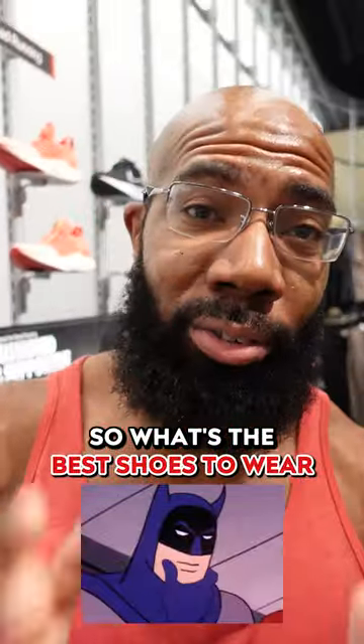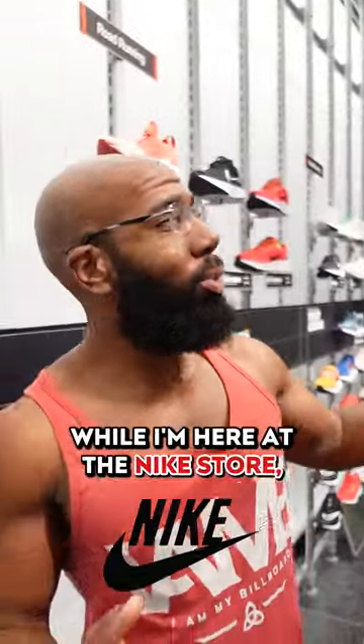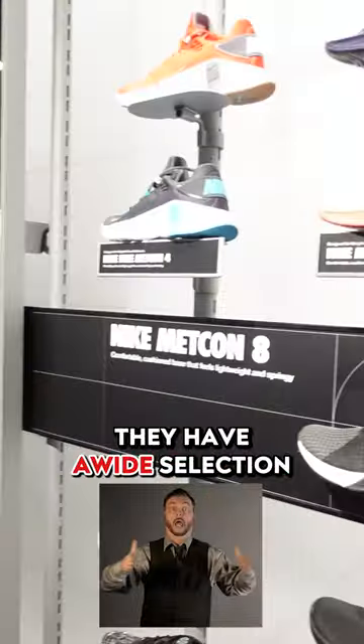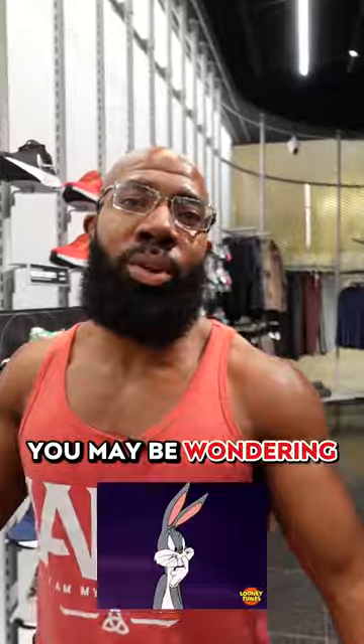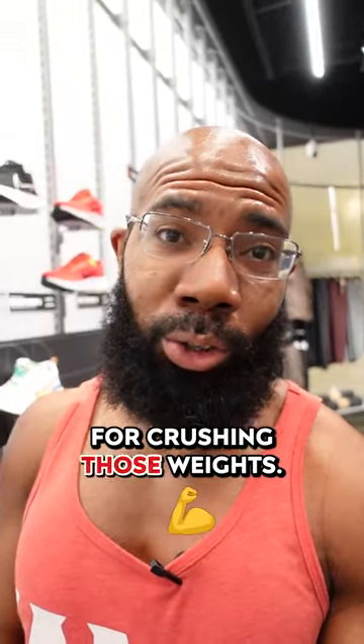So what's the best shoes to wear for weightlifting? I'm here at the Nike store, as you guys can see. They have a wide selection of different shoes that you can choose from. You may be wondering what's going to be best for crushing those weights. Let's look at them.